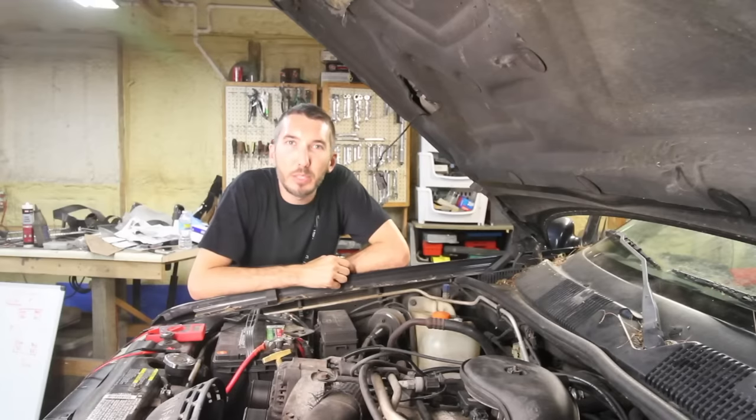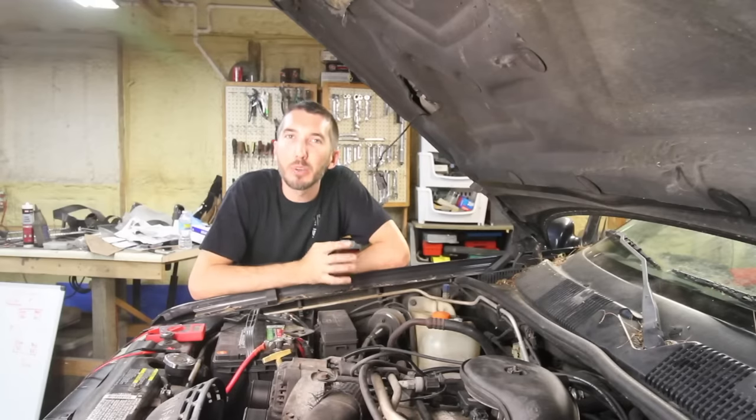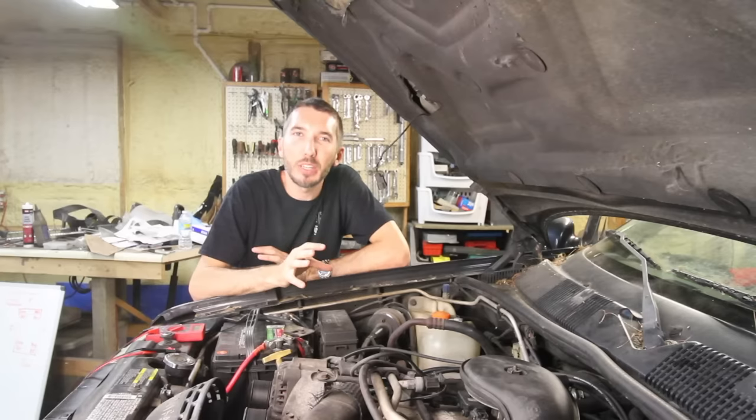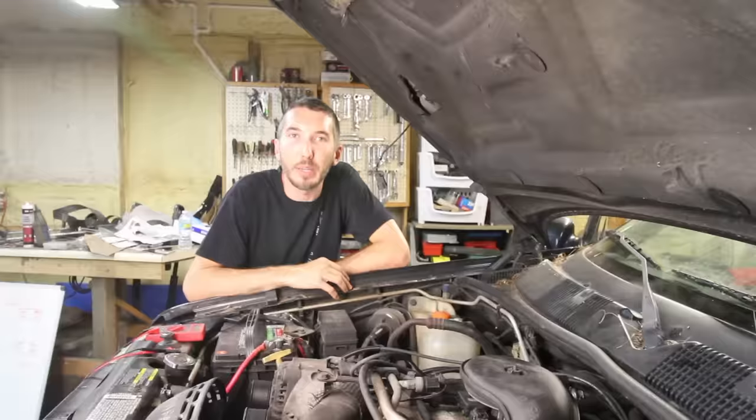Hey guys, it's Matt with the YouTube channel Bleepin' Jeep. Today I want to talk to you about parasitic draw, but I want to go a little bit further. A lot of channels out there have videos on parasitic draw, but they stop once they find the problem. I want to go into it a little more in depth after we figure out the problem and see what you can do about it.